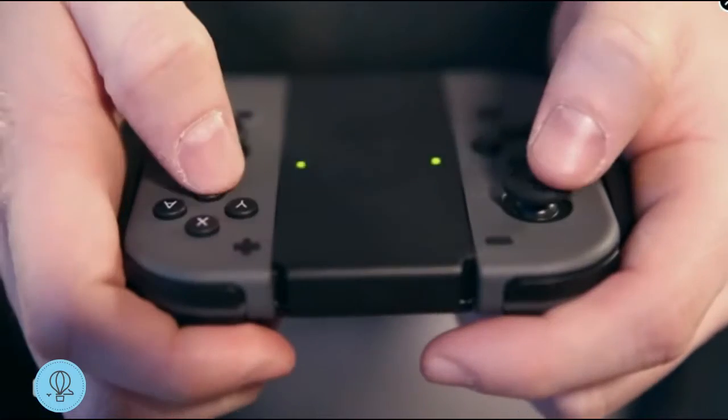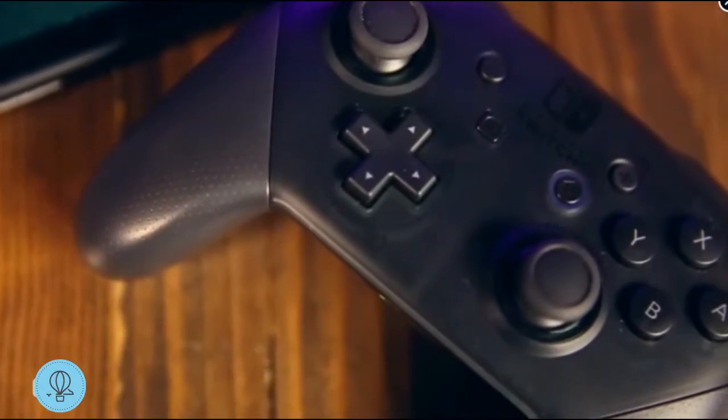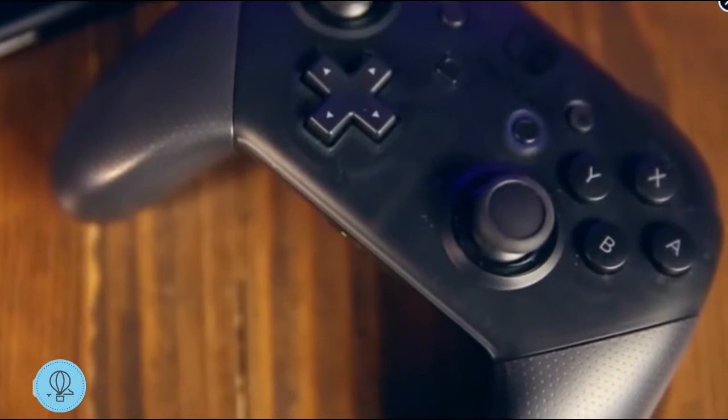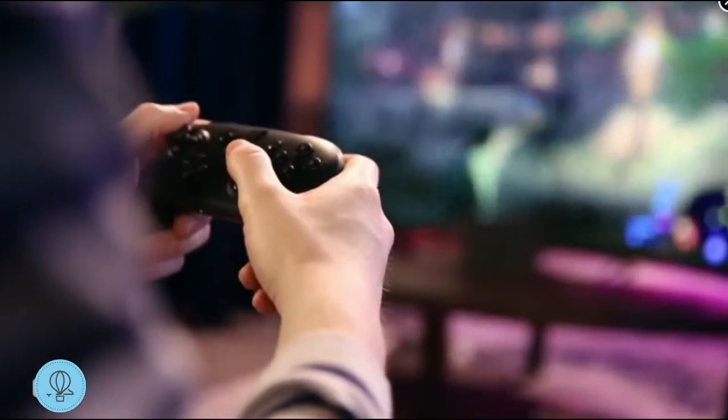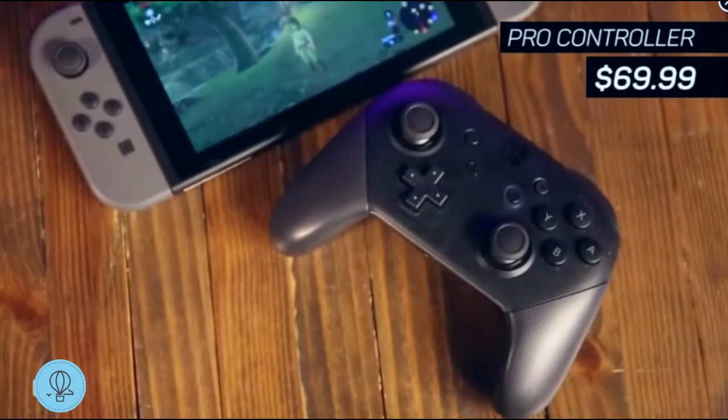My biggest hang-up with the Joy-Con controllers is that they're really small. I've got big hands and they felt a little cramped on the grip — sometimes I wound up hitting buttons I didn't mean to. Thankfully there is the Pro Switch controller, which is the best way to play Zelda, but it's 70 damn dollars.